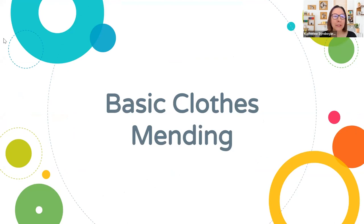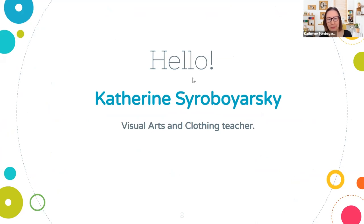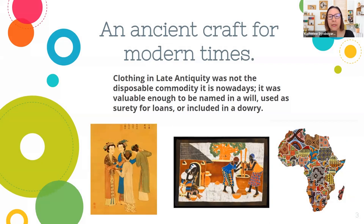I'm assuming that everybody here doesn't have a lot of experience with mending. Maybe it's a refresher for you, and that's great too, but I'll be starting from the very basics. I wanted to touch on a little bit of the history. Mending is an ancient craft — it goes way back. Clothing in late antiquity was not the disposable commodity that it is nowadays. It was valuable enough to be named in a will, used as surety for loans, or included in a dowry, and we find this all over the world.